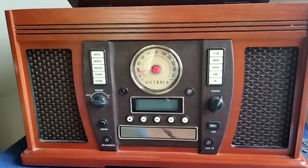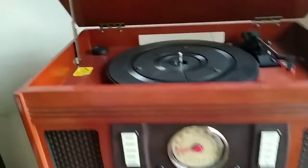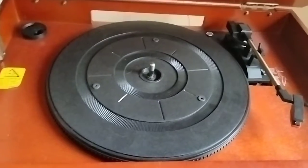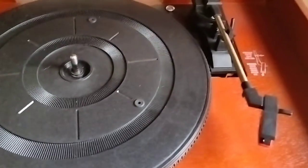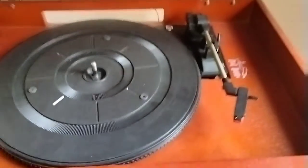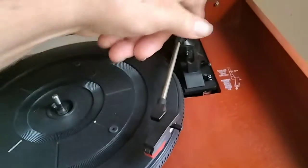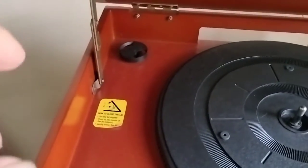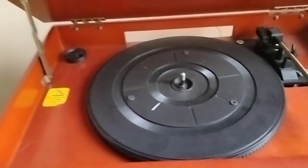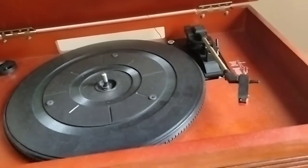Let me open the top and show you inside. There's a full-size turntable plate there. Then over there you have your arm, and then you have this for automatically putting it up and down. Over there you have one of those 45 adapters. And I like the wood — it's got really nice looking wood.